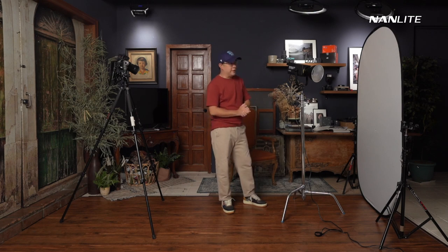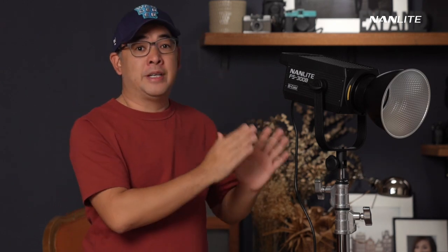It's just a diffuser from Photix — the kind you find inside those 5-in-1 reflectors — and I'm using it to diffuse this light. So what is this light I'll be using today? This is the Nanlite FS300B. It's a brand new light from Nanlite — a 300-watt bicolor COB light. That's why I am so excited for this one, especially here in the studio.